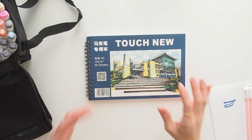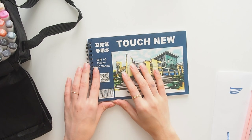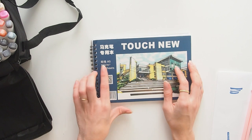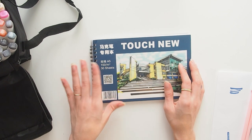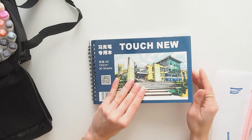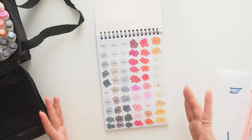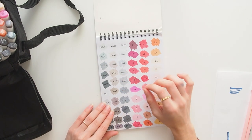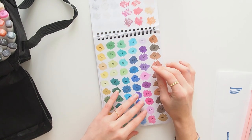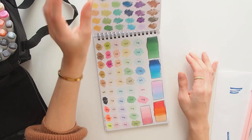The gift I was most excited about is this A5 sketchbook with 30 sheets at 150 grams per square meter — it's the TouchNew sketchbook. I already swatched all the marker colors in it, and they look beautiful. On this paper the colors are very smooth and look great overall, though it can look a little splotchy if you don't use enough ink.